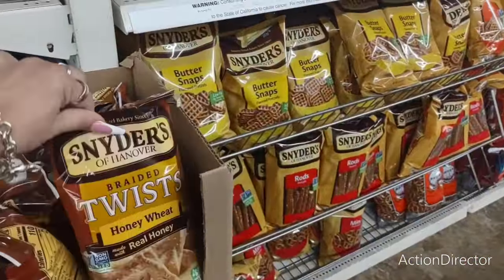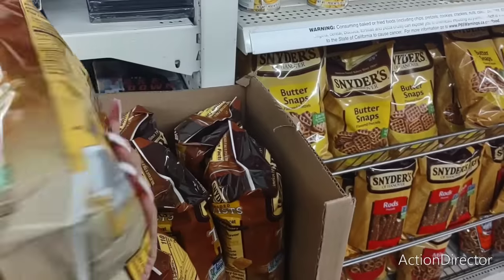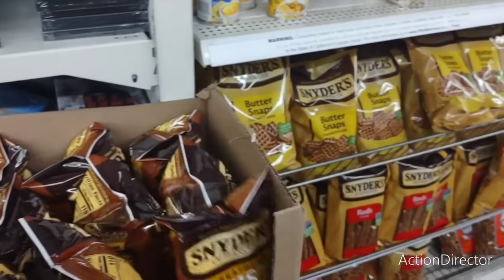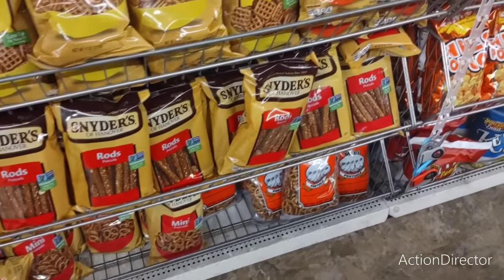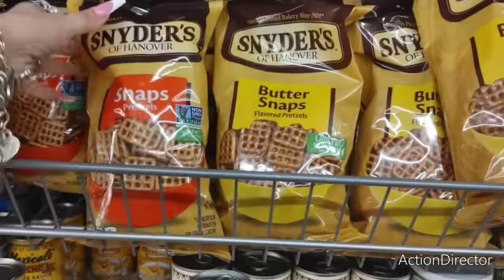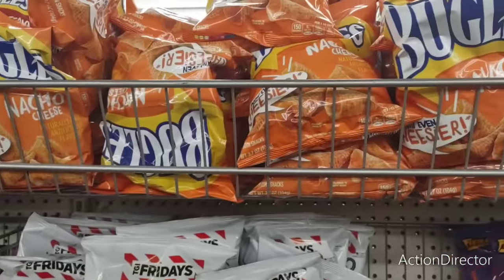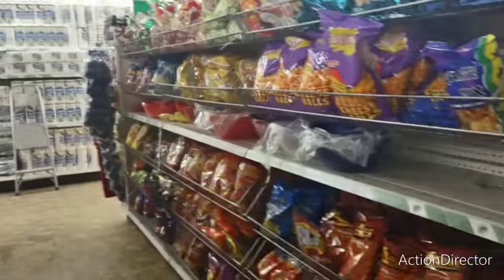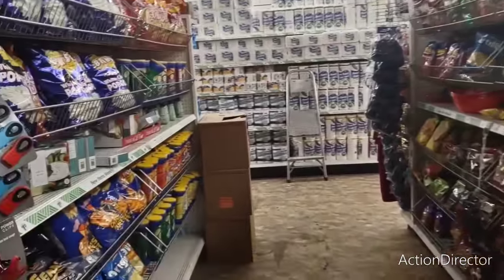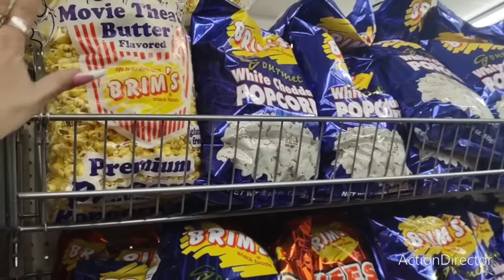They have new Snyder's Honey Wheat real braided twists made with real honey — those look good. They also have Snyder's Buttersnaps, rods, mini pretzels, and regular snaps — all name brand, really good. TGI Friday's Potato Skins, Bugles in Nacho Cheese and Hot Buffalo. Someone did a review on these and said they're really good.